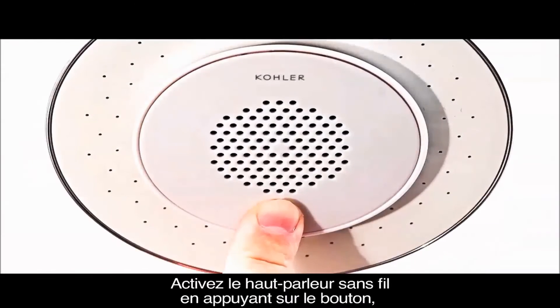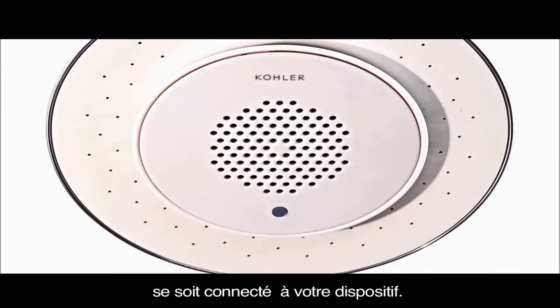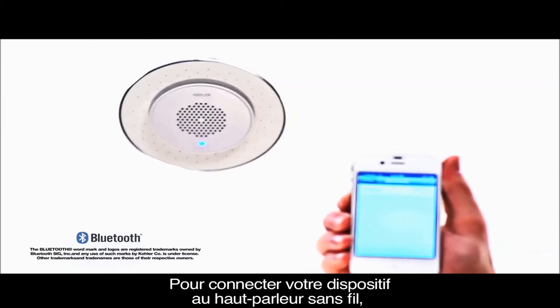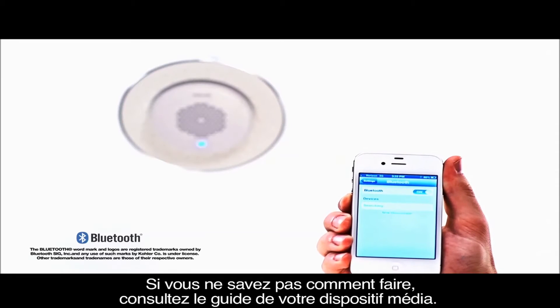Turn the wireless speaker on by pressing the button, and the blue LED will blink until the speaker has paired successfully with your device. To pair your device with the wireless speaker, first change the Bluetooth setting on your device to discoverable. If you are unsure how to do this, consult the manual for your media device.